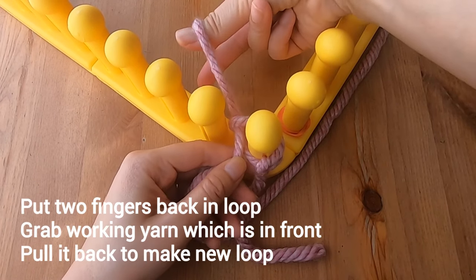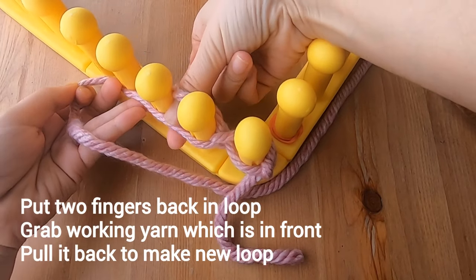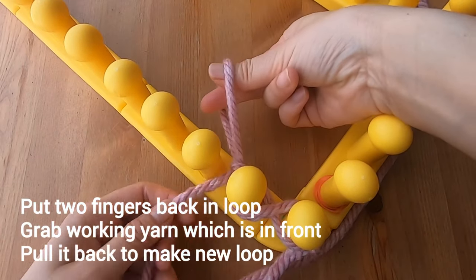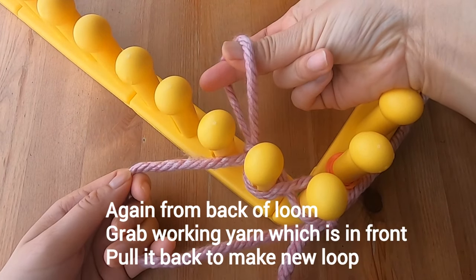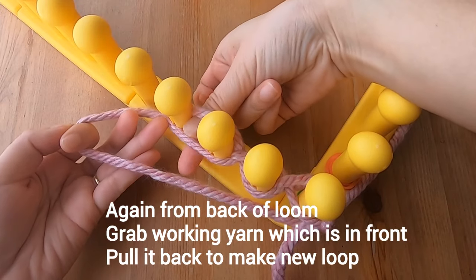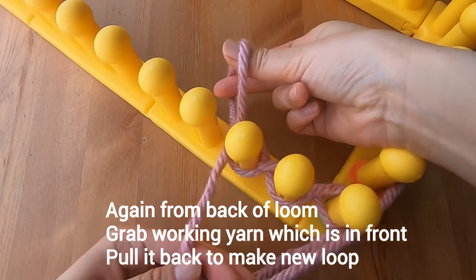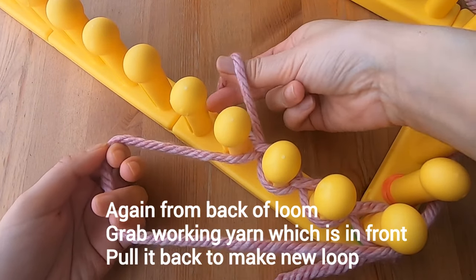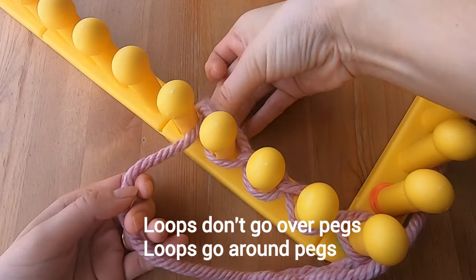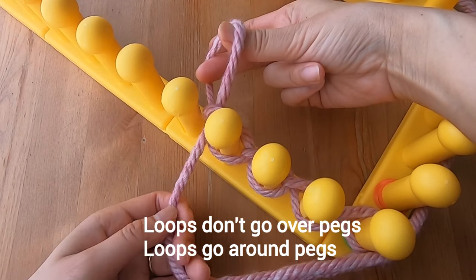Put your two fingers back in the loop and again grab some working yarn that's out in front and pull it through. From the back of your loom, grab the working yarn which is in front of the pegs, pull it through, and make a new loop. With this chain cast on you are not putting any loops over the pegs — instead you are putting loops around the pegs.